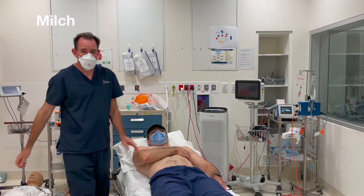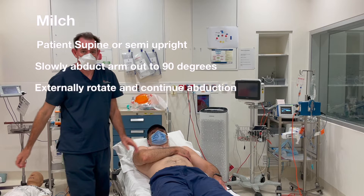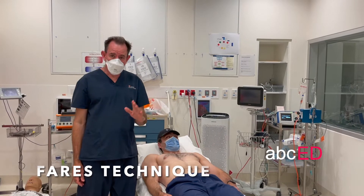Milch technique summary: have the patient supine or semi-upright. Slowly abduct the arm out to 90 degrees, externally rotate and continue abduction. The shoulder typically reduces around 120 degrees. The Far East technique is a variation of Milch.